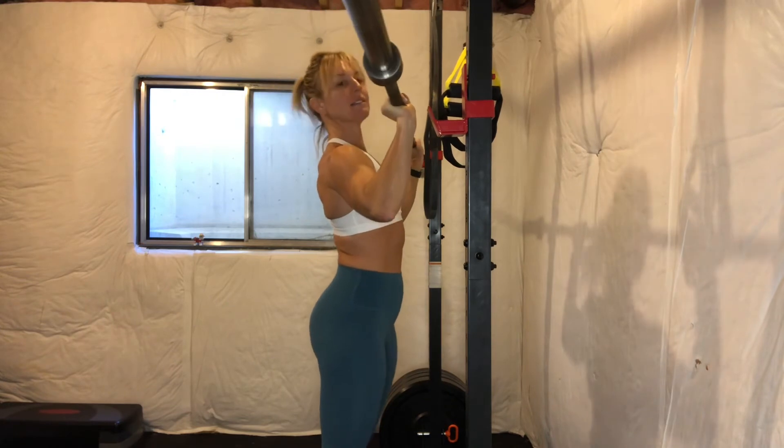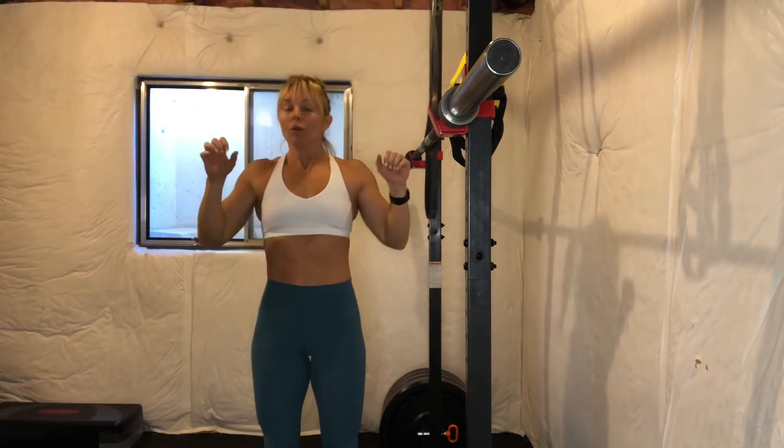What's different about this strict press versus a push press is that I am not using any momentum to get this weight overhead — that's one of the things that makes this movement so challenging. A push press is where you have that dip and drive, getting a little bit of help from your lower half. This is a strict press, so you are strictly pressing overhead.